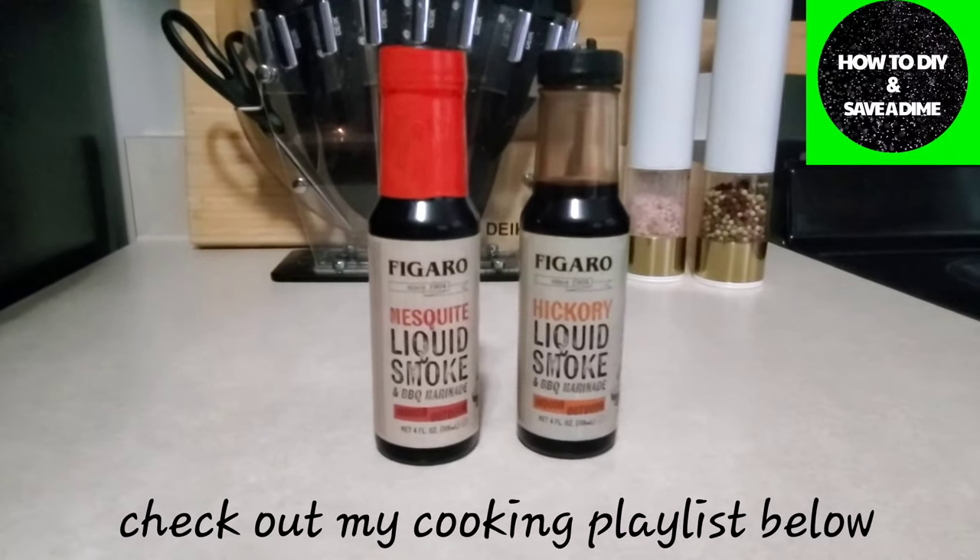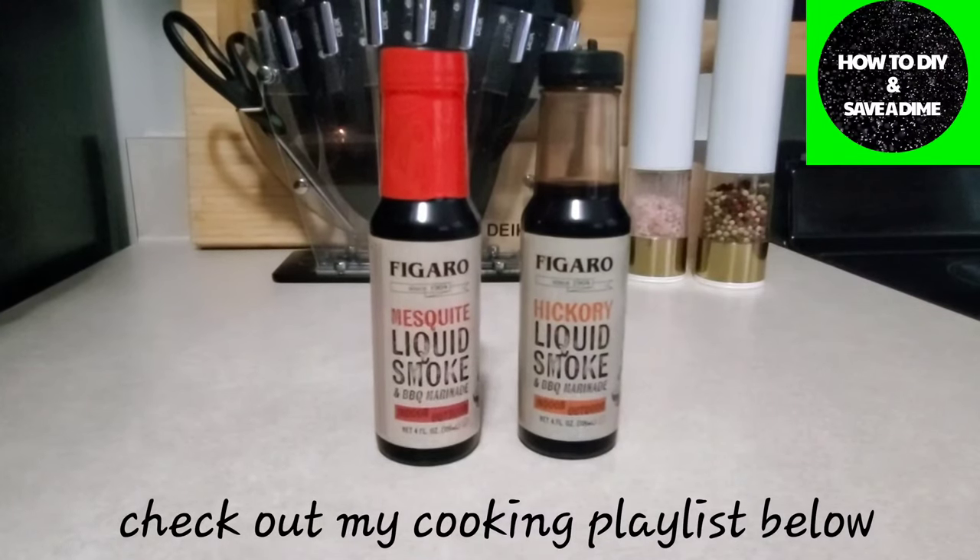Hey guys, welcome back to my kitchen! I have another kitchen tip slash cooking hack. If you did not know what liquid smoke is, some people may hear people use it in recipes and be like, 'I don't know what that is and why I should be using it.' Well, if you love barbecue in the summertime, and sometimes wintertime if you're a real hardcore barbecue connoisseur and love to grill...